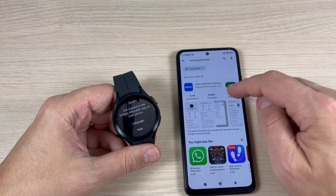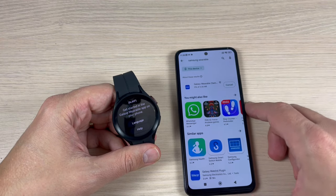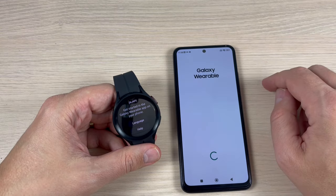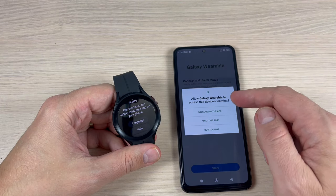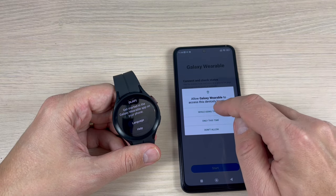This is the app — press Install, wait for a few seconds, then press Open. Press Start. In the Galaxy Wearable app, allow access to device location while using the app to make calls.